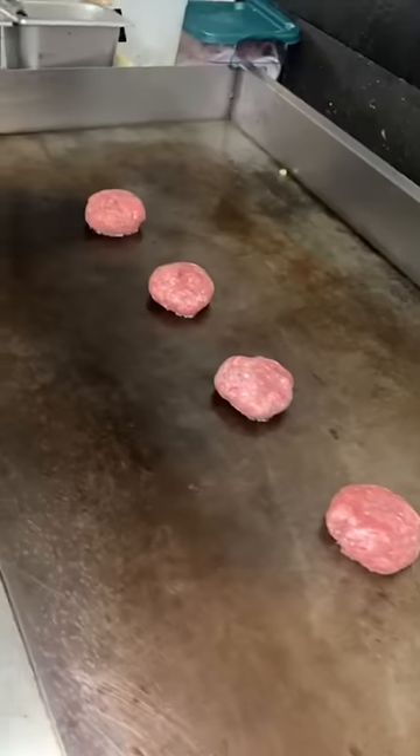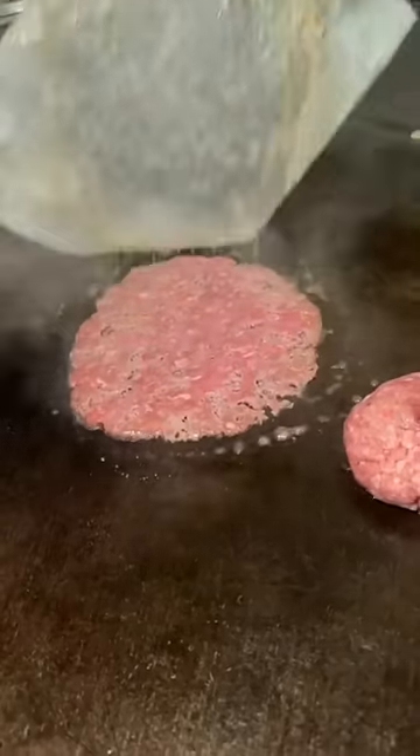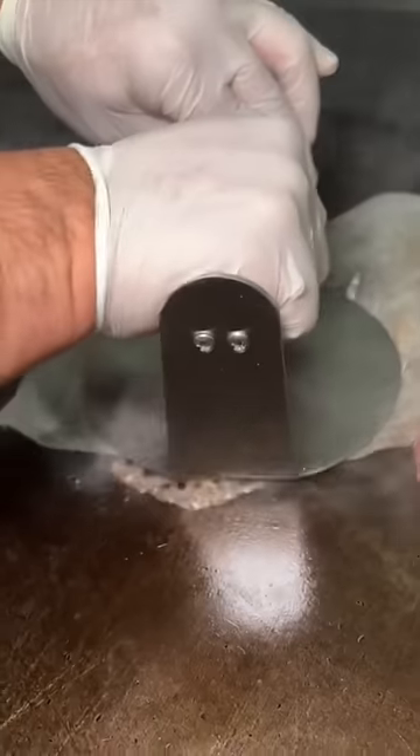Looking for an aggressive cheat meal? Head to Smash on New York City's Lower East Side and ask for their off-the-menu 4x4 Smash Burger.